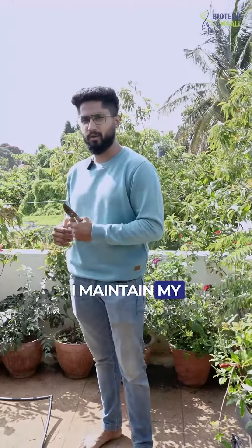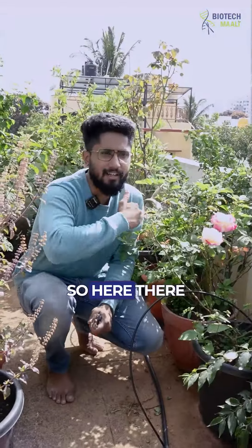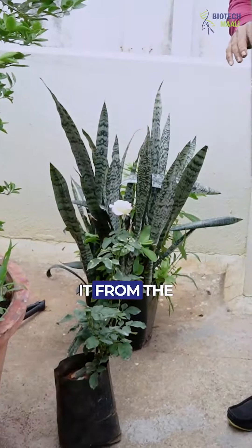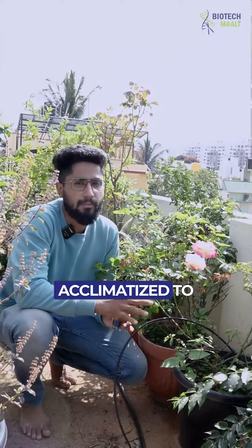Here's how I maintain my rose plants, and here's how you can also do it. There are a lot of rose plants in my place and I follow one simple step. When I get it from the nursery, I keep it for 10 to 15 days on my terrace so it gets acclimatized to the environment.